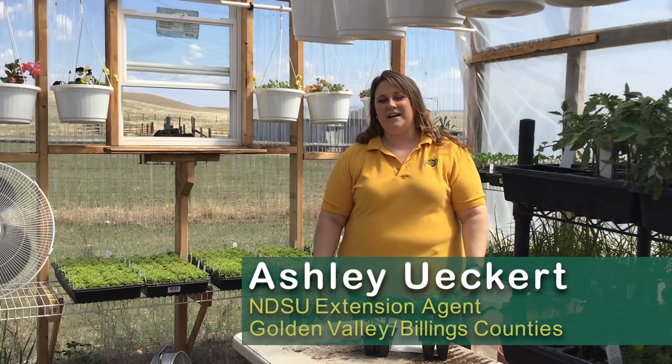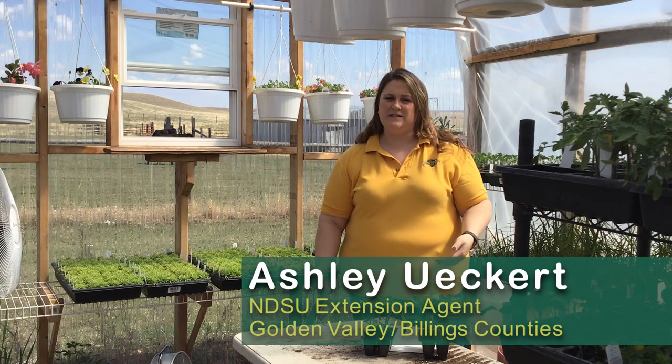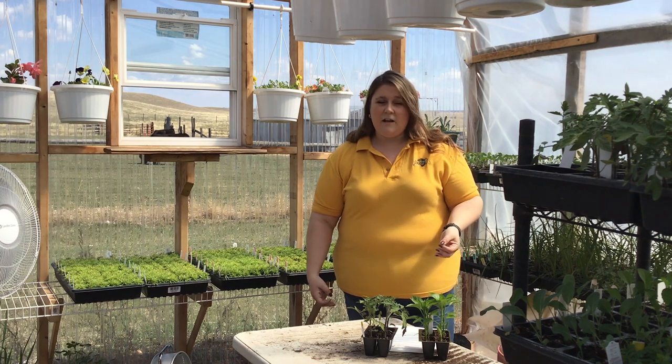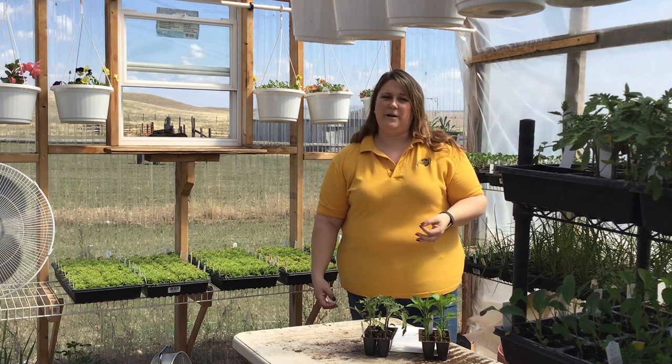Hi, my name is Ashley Eckert. I am the NDSU Extension Agent for Golden Valley and part of Billings County in western North Dakota. My home office is based out of Beech. And today I'd like to talk to you a little bit about preparing plants to be transplanted into your garden.